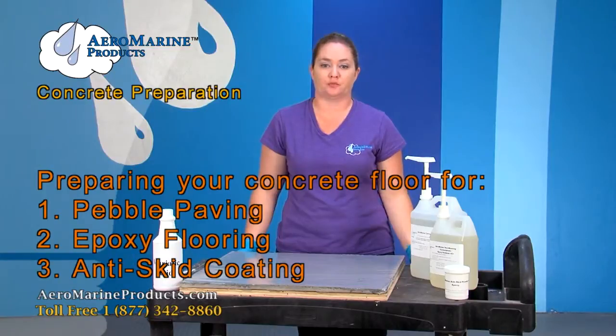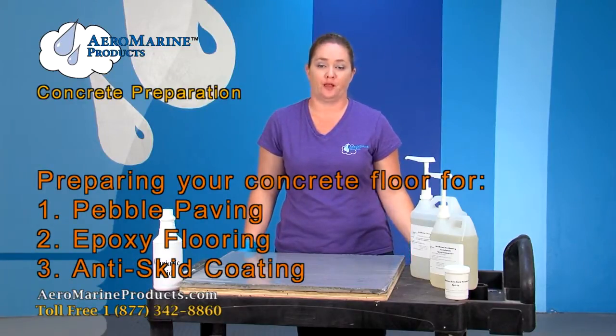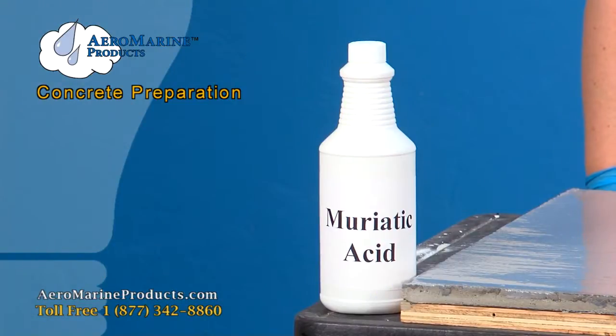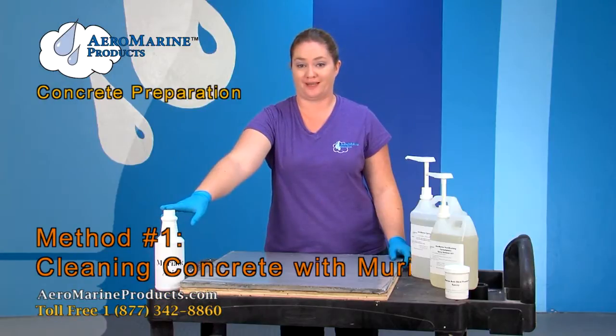Today I'm going to tell you about two ways to prep your concrete floors before you apply pebble paving, epoxy flooring, or anti-skid. The first way I'm going to show you is with muriatic acid.